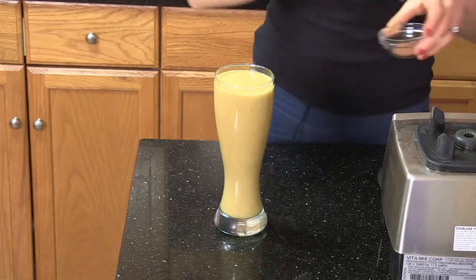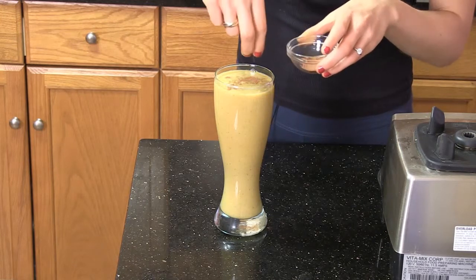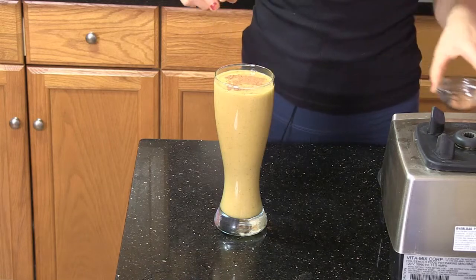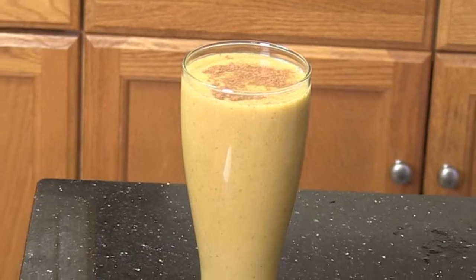We're going to drizzle it with just a little bit of cinnamon on top. So fast and so delicious. I'm Kate Goldhouse and today I showed you a sweet potato puree smoothie.